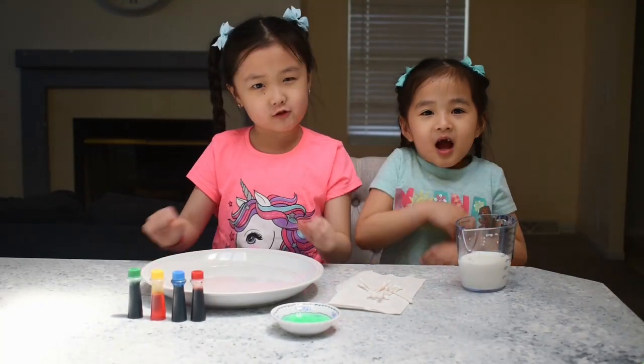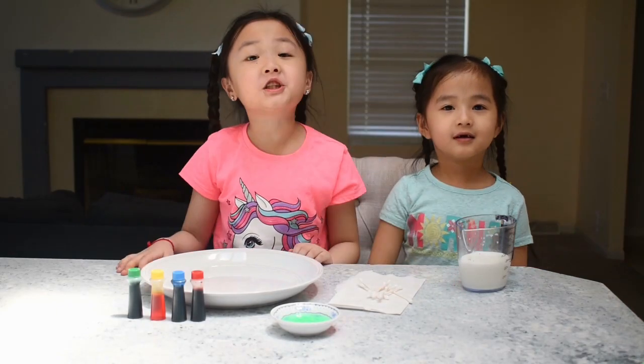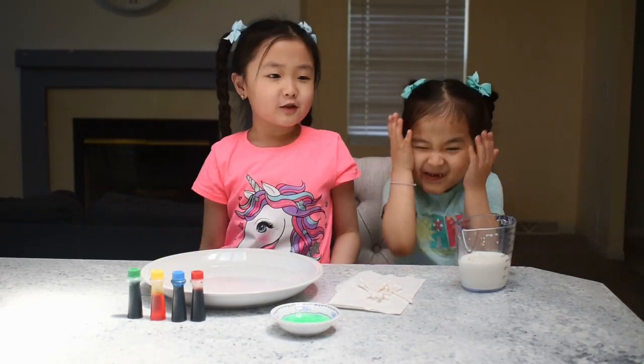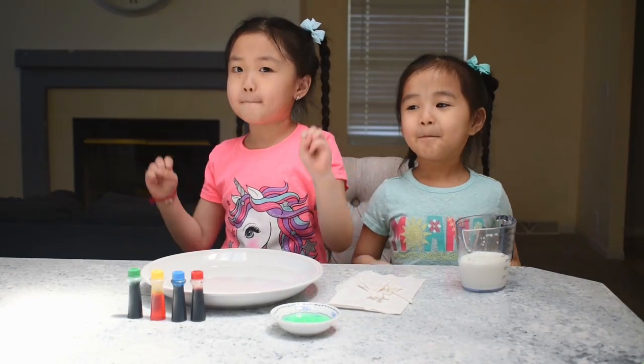Hey guys! Welcome back to our channel, The Photogenic Sister. My name's Sam. My name's Pixie. So today we're going to do magic milk!